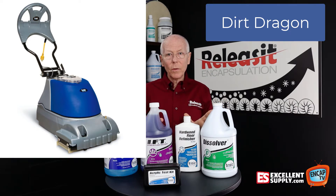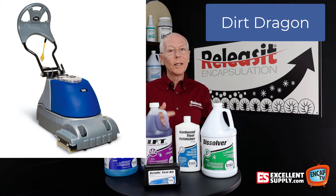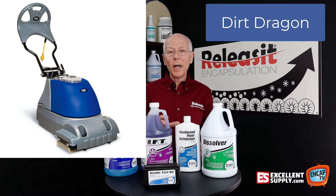With everything that we do for wood flooring particularly, we don't want to get it too wet, and we want to be able to recover the water quickly. The Dirt Dragon machine does a great job of that — keeps the moisture down and lets you clean and get the floor dry quickly. So the Dirt Dragon is a well-placed machine for wood floor maintenance.